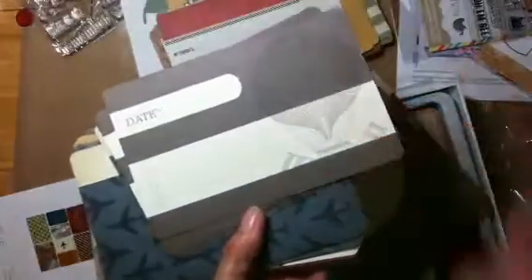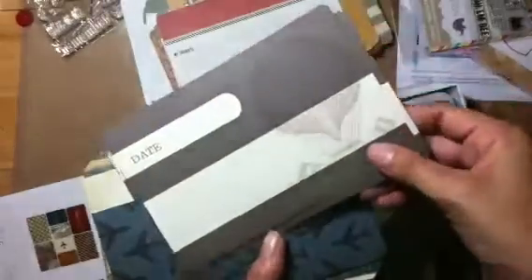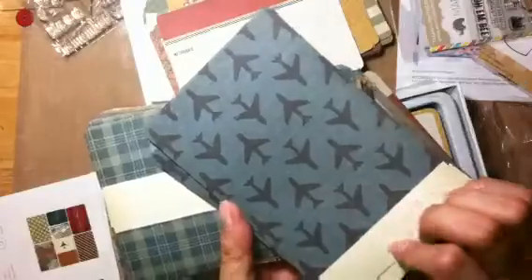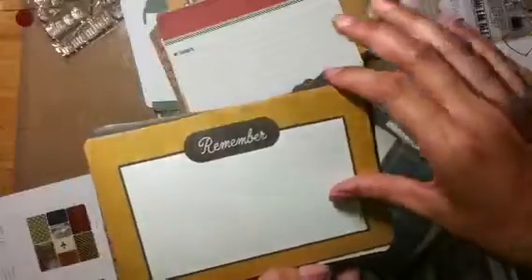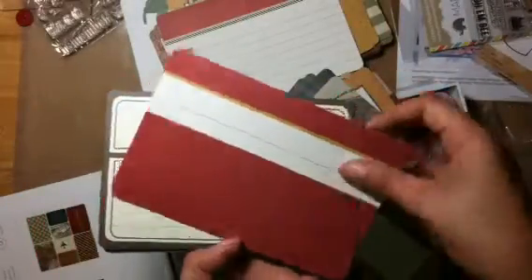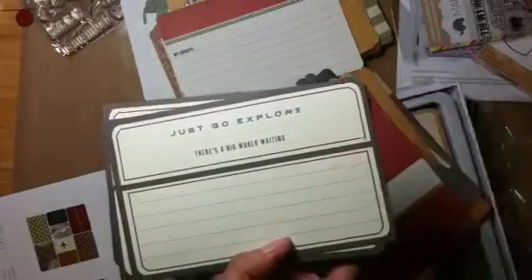Now the next ones - you only get three of them in the pack, and these are just regular four by six ones. These are vertical or horizontal, so you can do them either way. There's another train one. Let me hold the stack right so when I flip them they're the right side. There's a balloon - that's pretty, it's got the balloon on there. Vertical - oh another train, another plane. I like that one. And there's a map one - see it's vertical or horizontal. 'Just go explore - there's a big world awaiting' - I like that one.